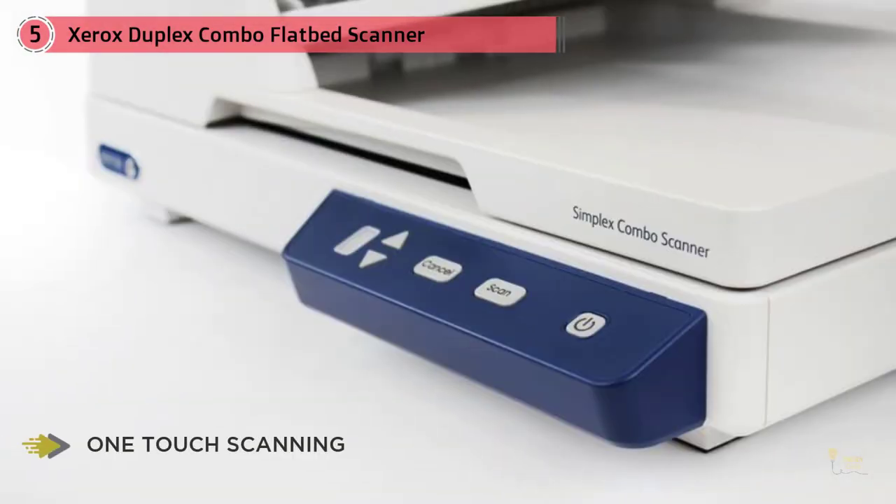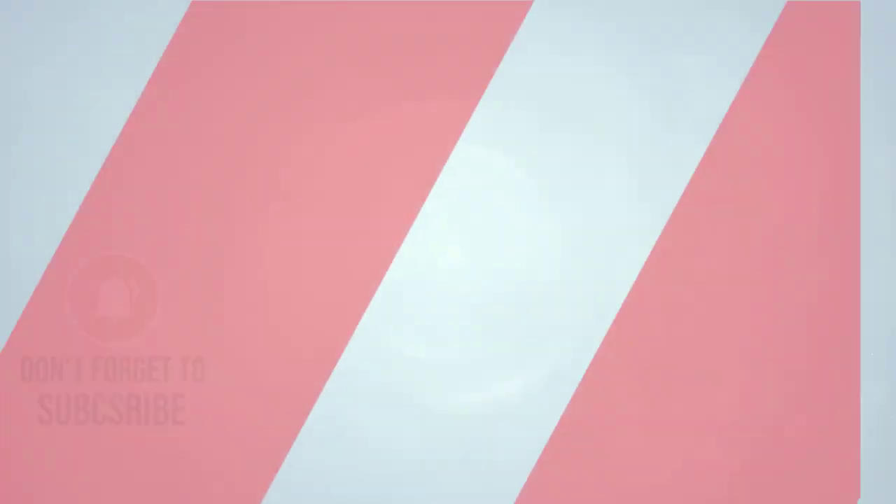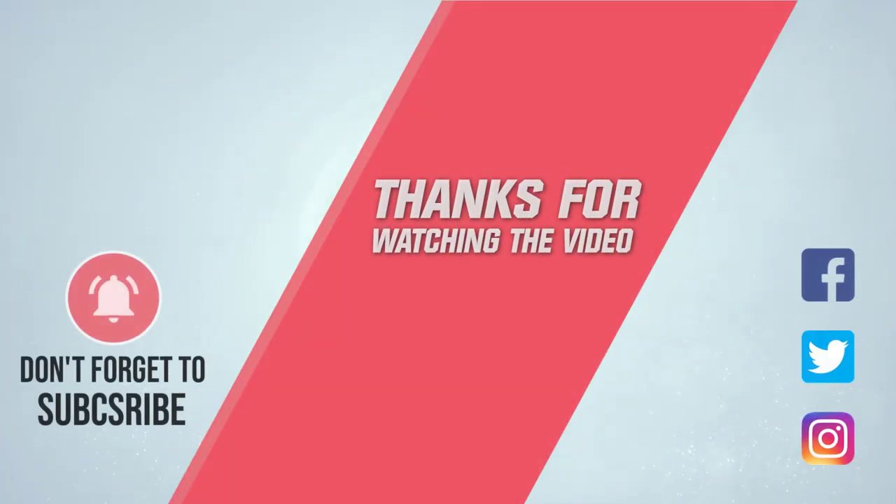Ideal for small offices, the Xerox Duplex Combo offers the flexibility of a 35-sheet automatic document feeder and a flatbed scanner to handle a wide variety of scanning tasks. For more details, click the link in the description.